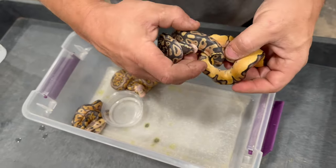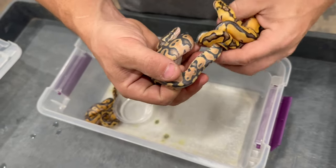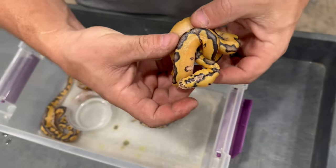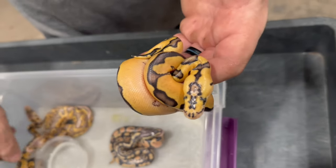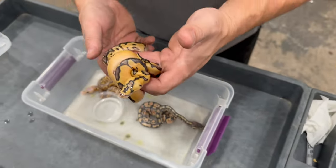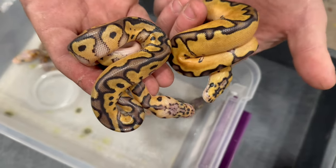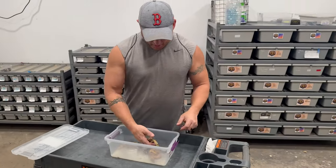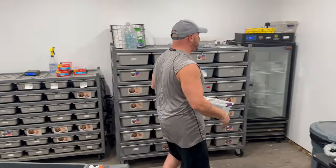I think this one is just a Pastel Double Het — Pastel Double Het Hypo Clown. And this one I'm actually not too sure, because it's definitely an Enchi Clown, but with the pairing it was Super Pastel. So these two snakes — I'm not sure yet, I've got to wait until they shed out. But I figured I'd give you guys an update on that. Put these guys back in the incubator until they shed out.